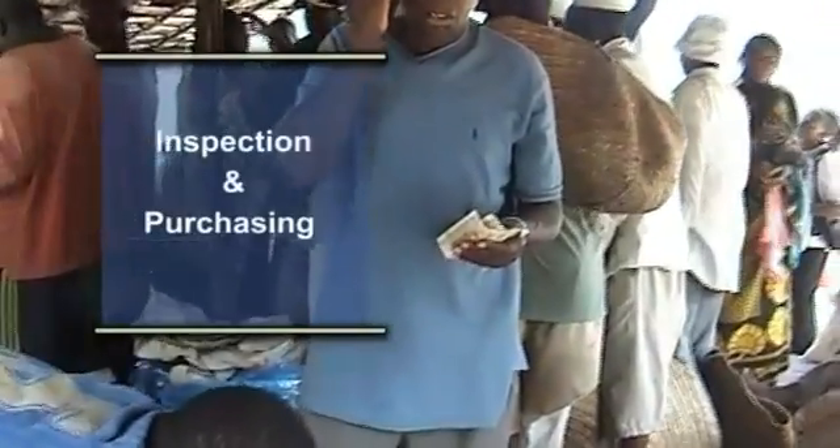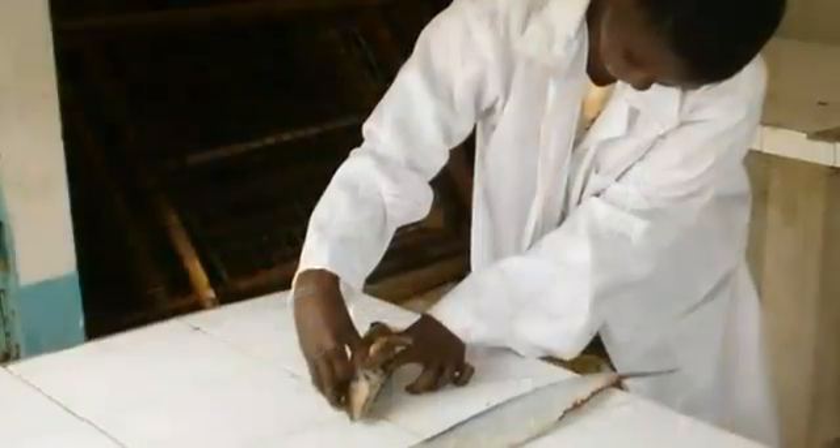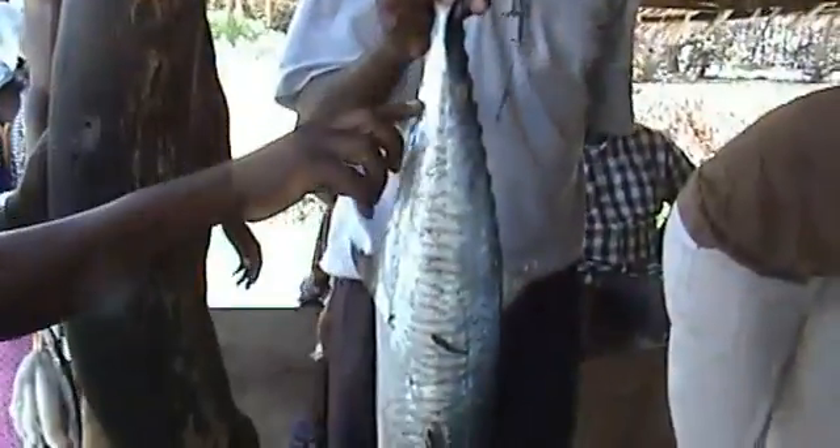Inspect the fresh fish before purchasing and select only fish free from contamination and detectable spoilage.